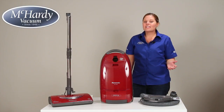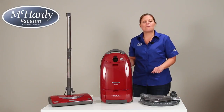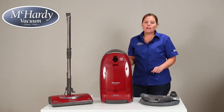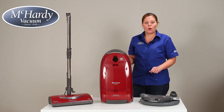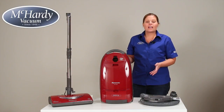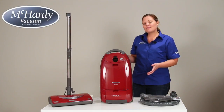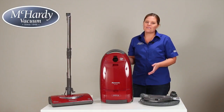Overall this is a well-built vacuum with many great features and excellent value, making this one of our best sellers. It's very popular for young families and homes with pets. Well, there you have it — the Panasonic MCCG902 Canister Vacuum. I'm Sarah from McCarty Vacuum. Thanks for watching!